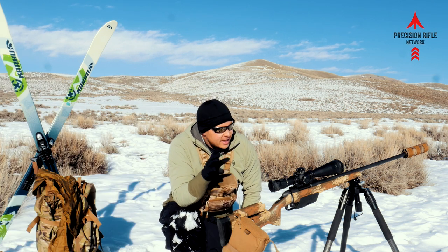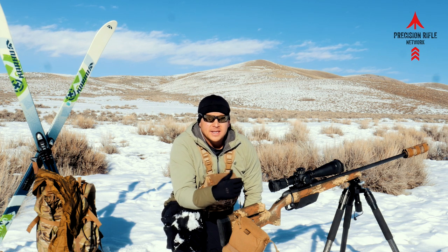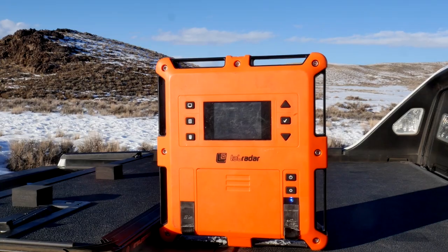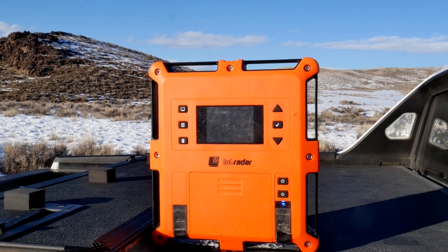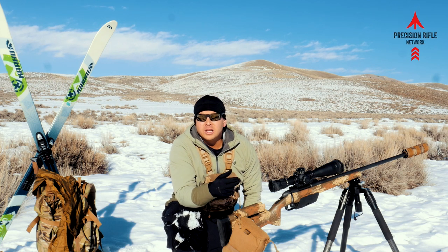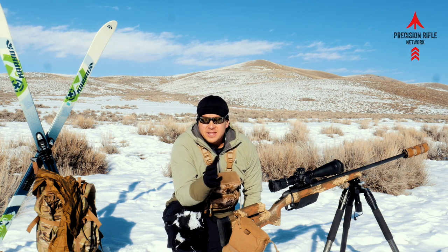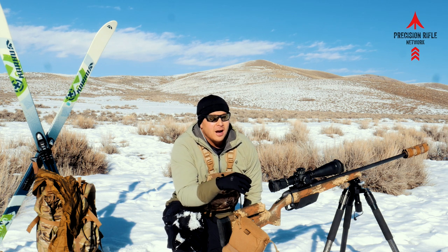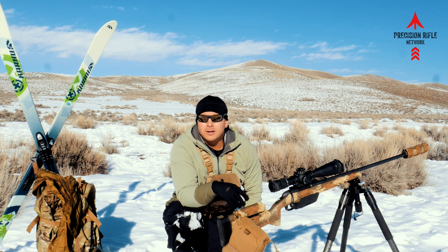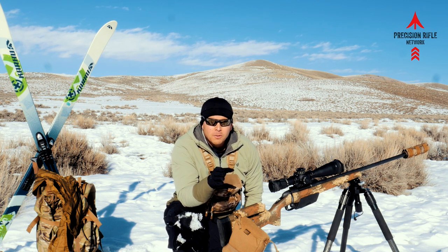Tip number eight: if you wind up hitting low periodically, there are a few contributing factors during wintertime. One of the first things that's going to cause you to shoot low is a lower muzzle velocity. Out here in the cold your powder isn't going to burn as well as it did in summertime, so you're not going to get the same muzzle velocity. There are temperature-stable powders, but even those will burn slower in the cold — you might only lose say 10 feet per second from summer to winter. With more temperature-unstable powders you could have a lapse rate as much as one foot per second per degree.